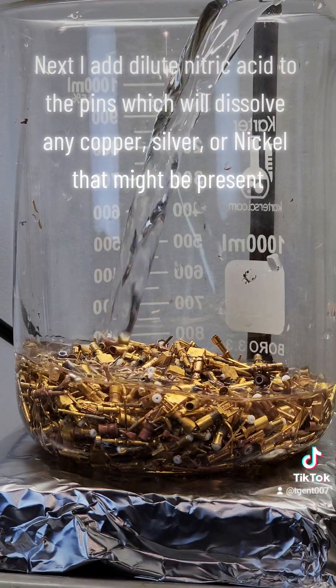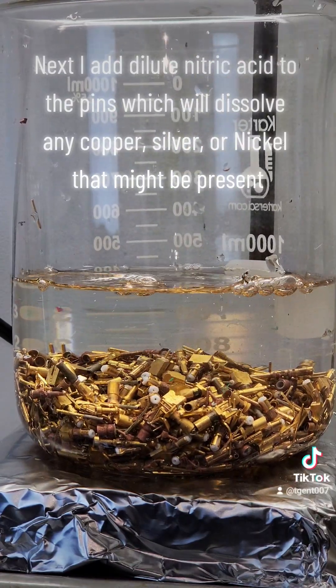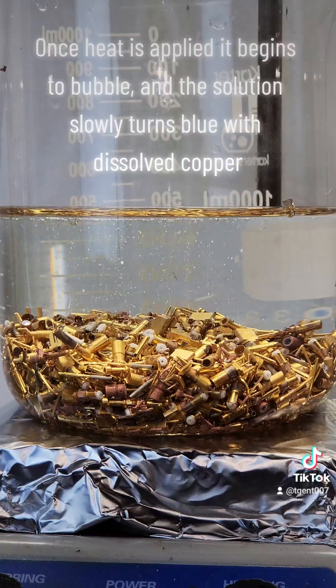Next, I add dilute nitric acid to the pins, which will dissolve any copper, silver, or nickel that might be present. Once heat is applied, it begins to bubble, and the solution slowly turns blue with dissolved copper.